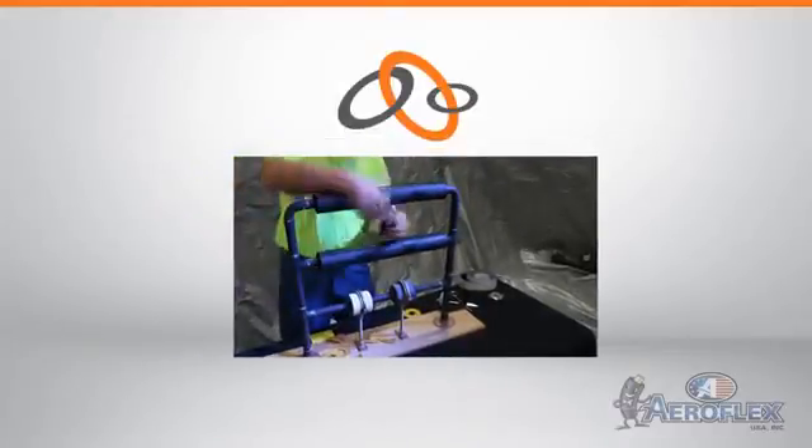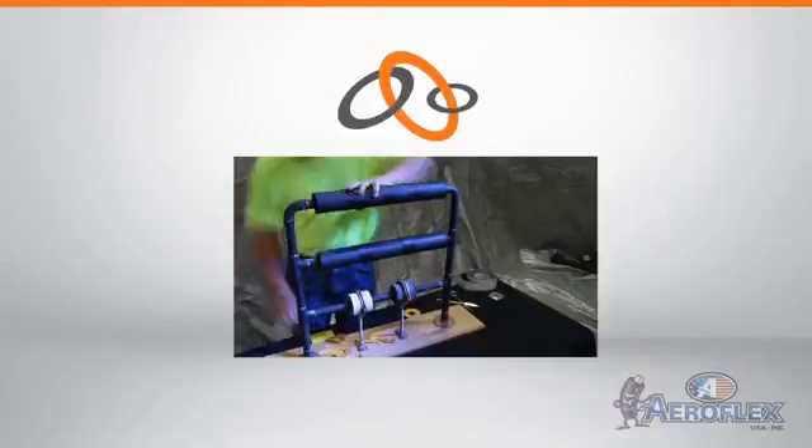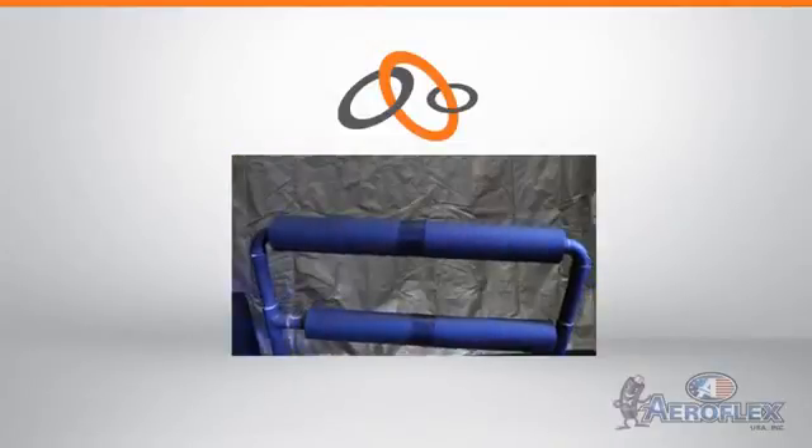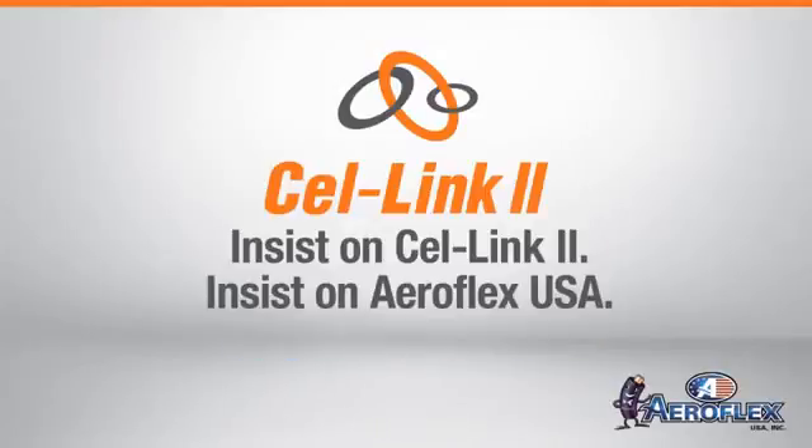Save time and reduce labor costs with Aeroflex USA Cell Link 2 — the most secure, self-seal, dual-tape closure available.